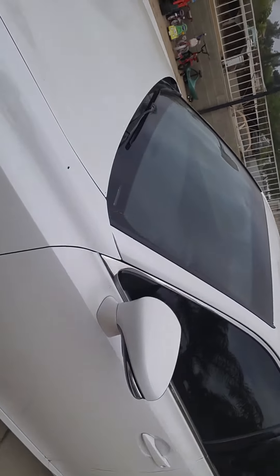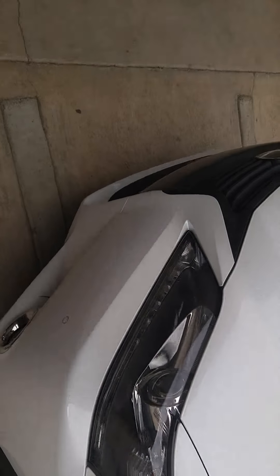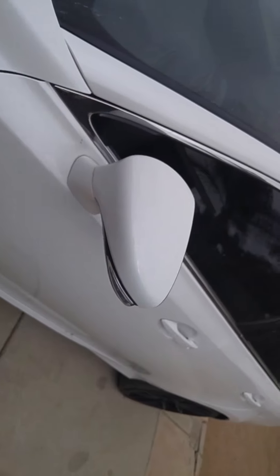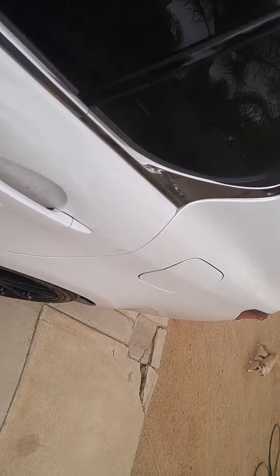Alright guys, I just wanted to do a quick video. This is my wife's car — she has a GS 350. There are so many water spots. I recorded the A7 before but I wanted to show this one because it's way dirtier. We went on vacation for a couple of days and it was left outside in the sun, so there's a lot of water spots and dirt.